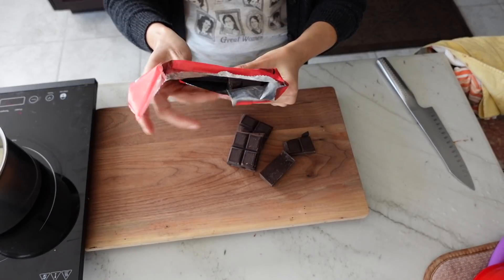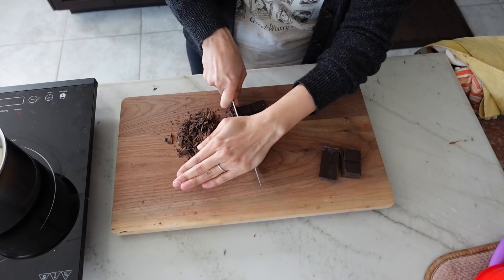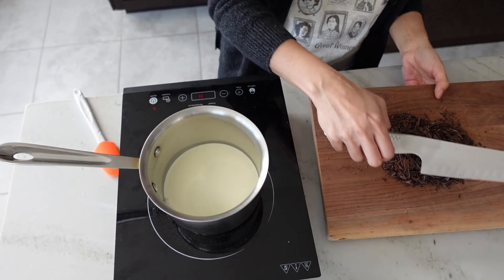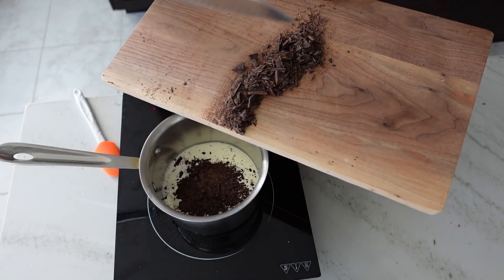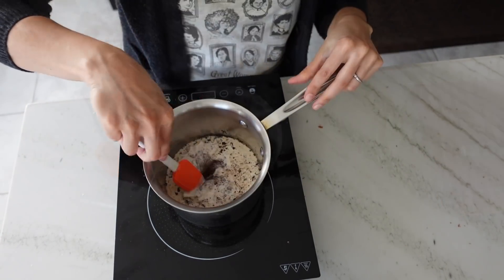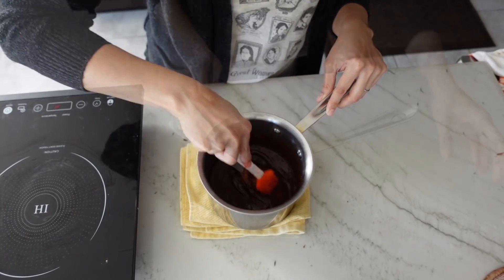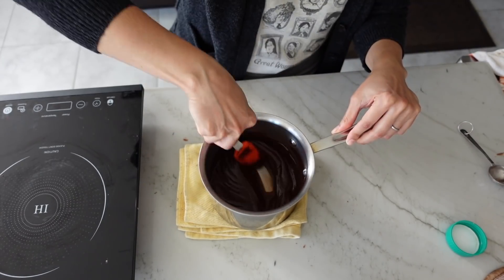Start off with 150 grams of heavy cream in a small saucepan. While that heats up, chop up 150 grams of your favorite dark chocolate bar. Once you see the cream is steaming hot with some bubbles along the perimeter of your pan, turn off your heat source, add all the chopped chocolate, and allow it to sit in the steaming hot cream for about five minutes. Then give it a good stir and you'll see it goes from something really muddy-looking into a very smooth and shiny ganache. Add two tablespoons of instant espresso powder and stir that in very well. Set aside to cool completely before filling your bombs.